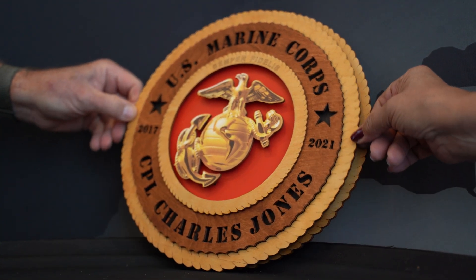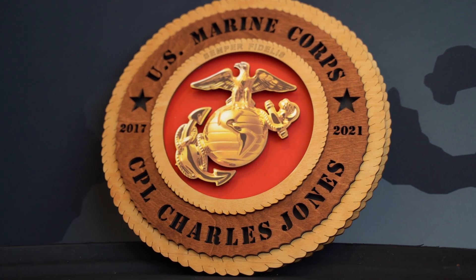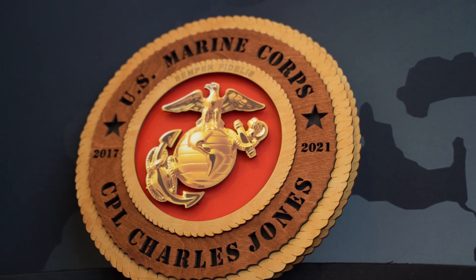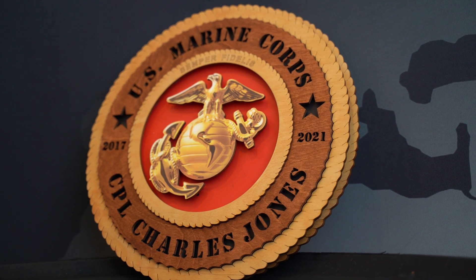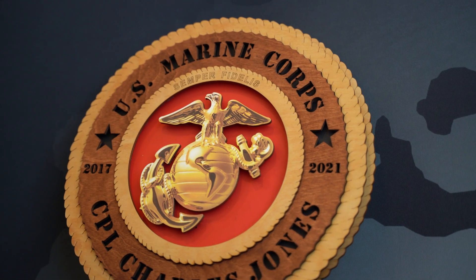As you can see, this is personalized by putting the enlisted person's rank, their name, the year they went in the Corps, and the year they come out of the Corps. This was made possible by using a Mamaki 6042 Mark II printer that we got from PDS Equipment. Thank you, PDS.